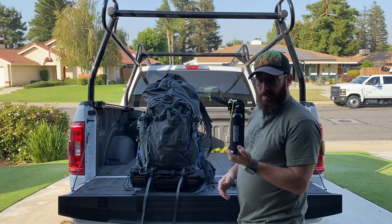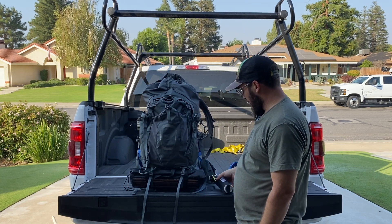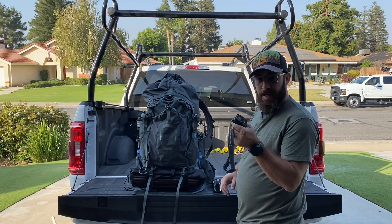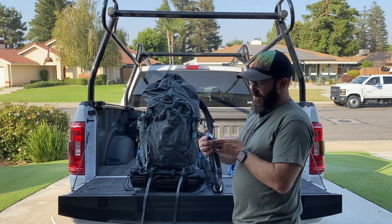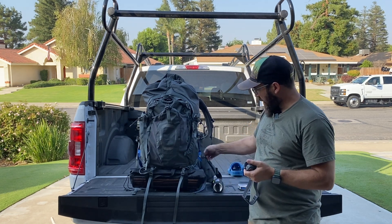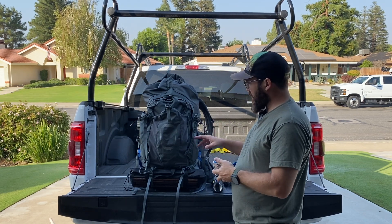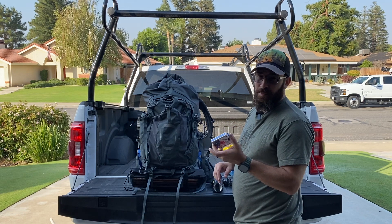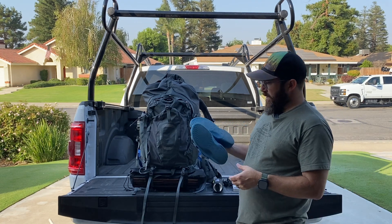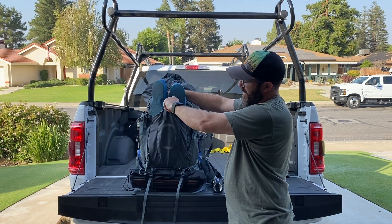I'm going to keep my bear spray right here on my shoulder strap so I can access it quickly — hopefully I won't need it. This is my headlamp — it's a Black Diamond Cosmo, I believe it's 350 or 450 lumens — and that's going to go right here in my hip belt pocket. My playing cards I'll probably keep in my hip belt pocket as well. My trekking poles are going to go right in this stretchy pocket on the back.